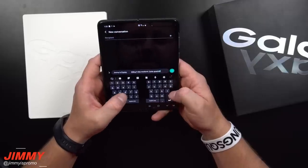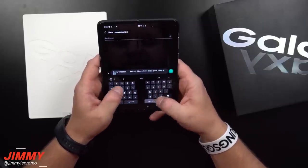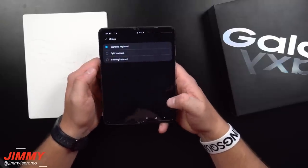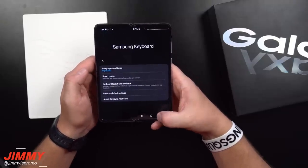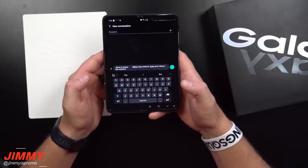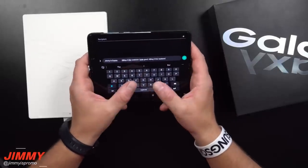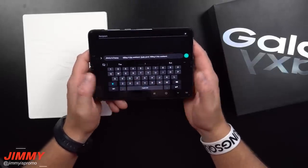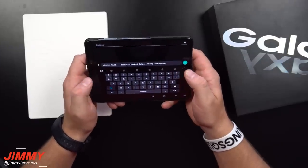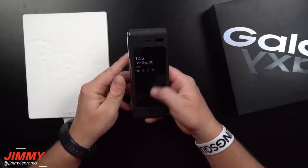Let me try typing something — 'Killing it this weekend.' With the standard keyboard layout it's going to be a little bit different. With the standard keyboard, your thumbs are kind of closer to the middle of the device, and when it's actually split it does feel just a little bit better.